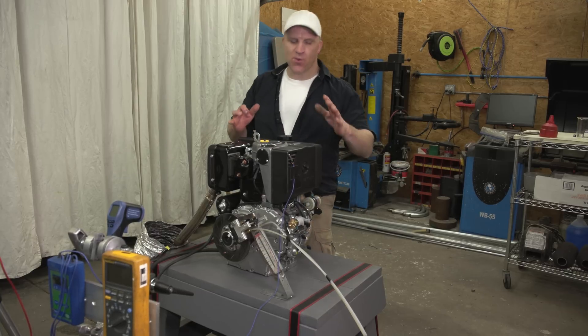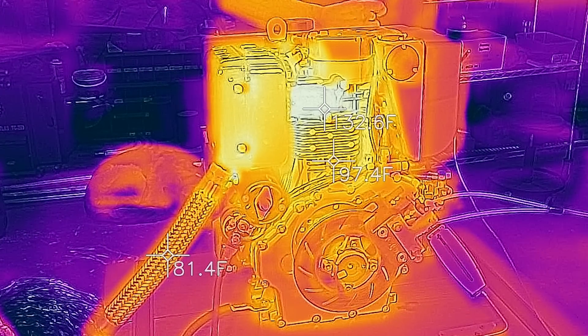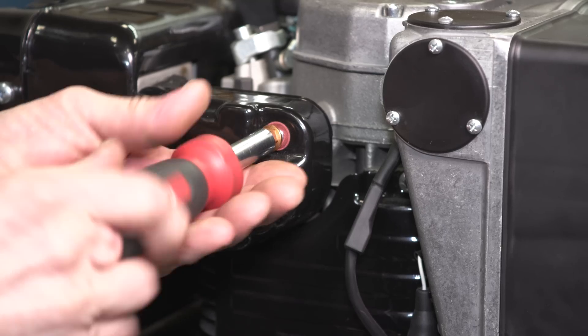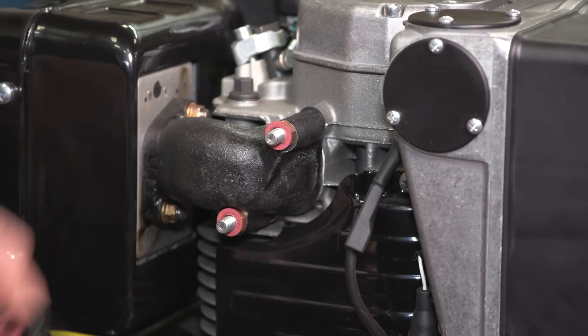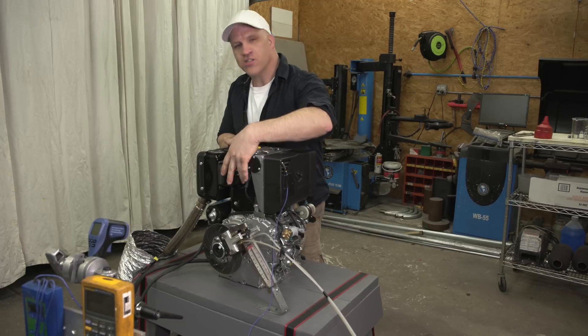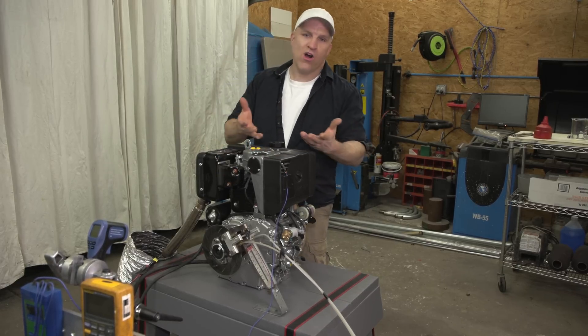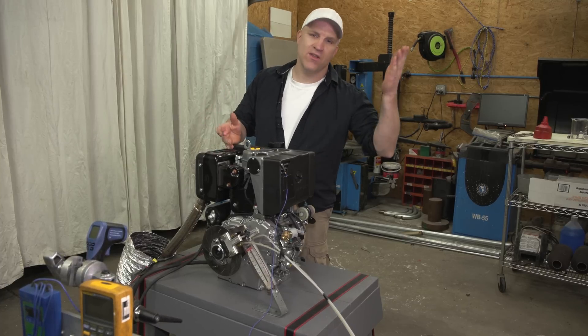I have my tachometer set up to measure the RPM, an exhaust gas temperature probe to measure the exhaust gas temperature, and an intake air temperature sensor. That way we're going to have a great comparison between diesel fuel as the baseline, biodiesel, and hydro diesel. Apart from those sensors, the one thing I'm doing different this time is I'm using a thermal camera. Before the first dyno run I'm going to remove some of these heat shields to allow the thermal camera to see the side of the cylinder wall as well as the exhaust manifold.